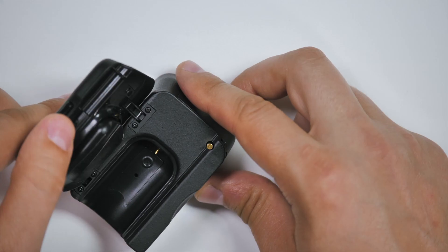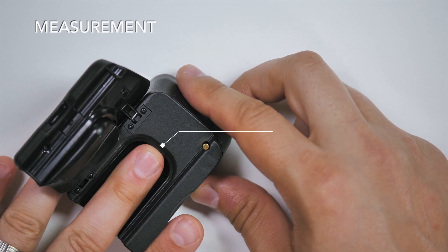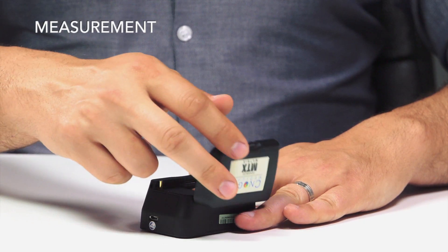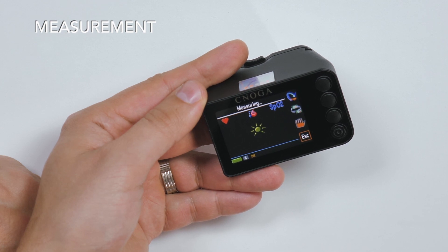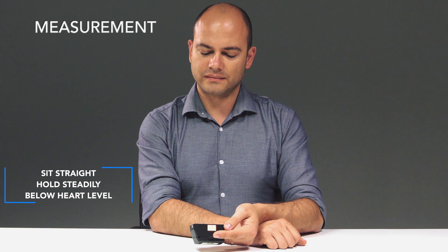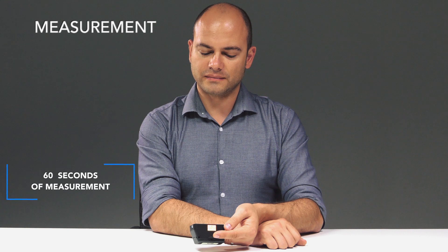Open the lid of the finger chamber and swipe the finger gently down into the finger chamber until you feel the pin. Close the lid and the measurement will start automatically. Support the device to avoid movement during the measurement. Sit straight and hold the MTX steadily on a firm surface slightly below your heart level while the device is facing you. Accurate results require around 60 seconds of measurement.